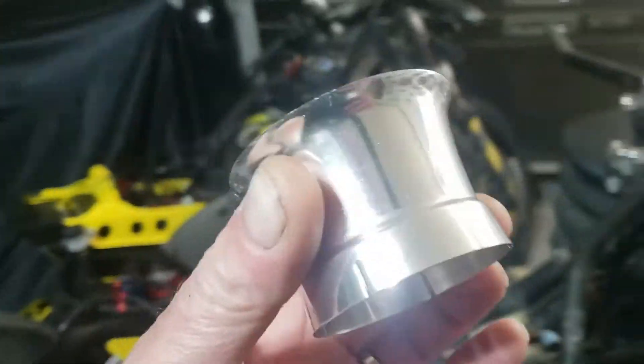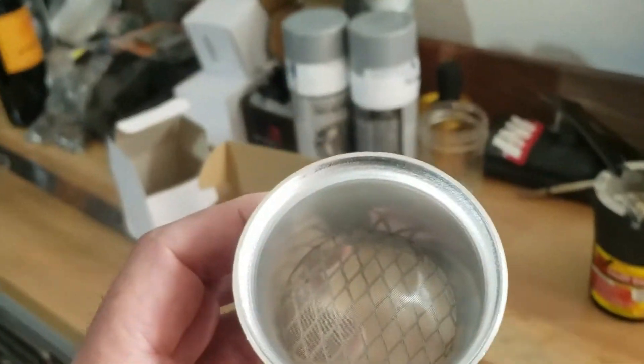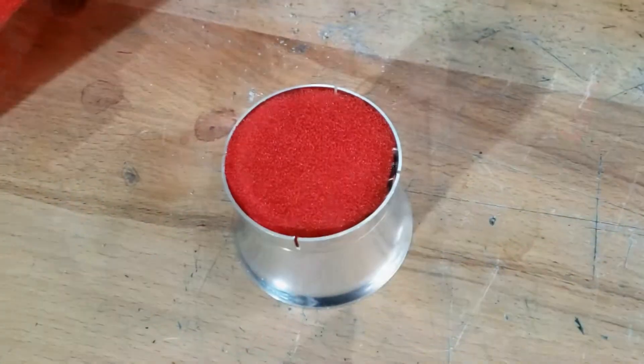A bit cheap and cheerful actually, seeing as they were so expensive, but they're very lightweight so we like lightweight. Anyway, I'm not going to put them on right now, nice though they are, because I'm still messing around with electrics and it's easier if they're out of the way.